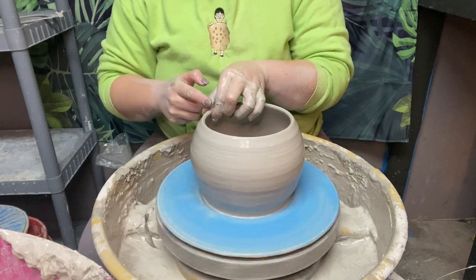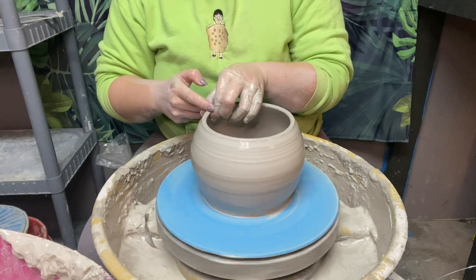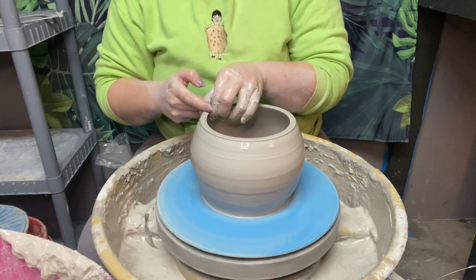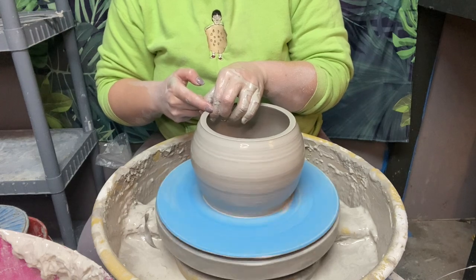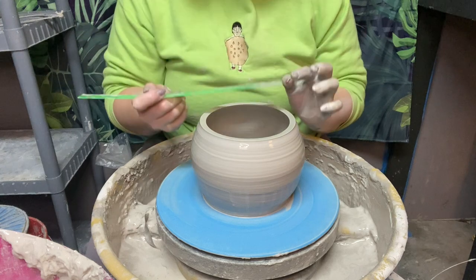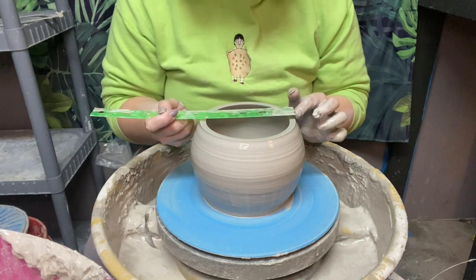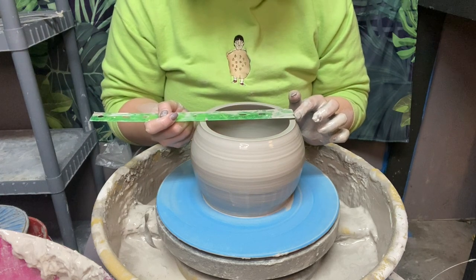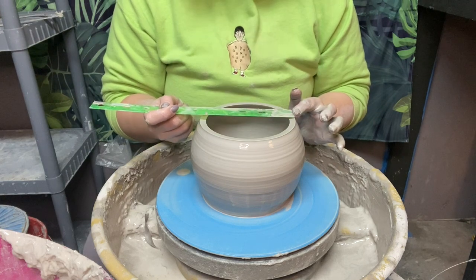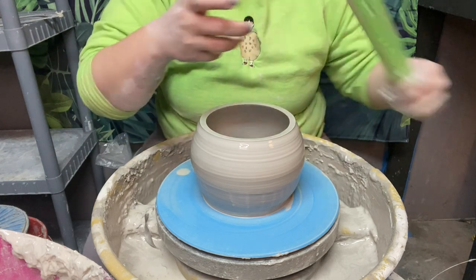I'm just going to hold and compress down with my top finger — see how I'm getting a really flat edge there. That's all I'm going to do. And then we're going to go ahead and measure. I always measure from the widest edge. This is about a little over five and a half inches, so I'm going to go ahead and be done with this piece.